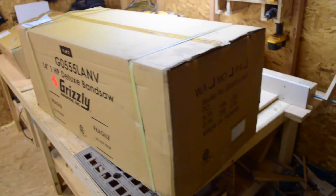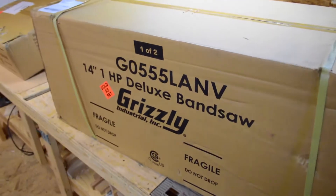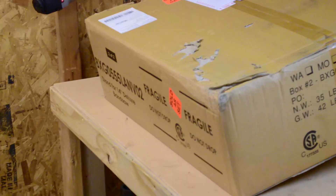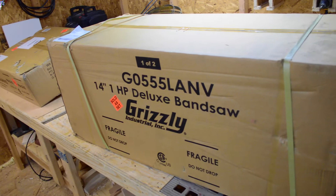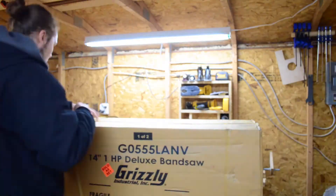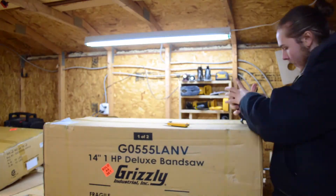Hey guys, how's it going? In today's video, I'm going to be doing an unboxing of my brand new G055LANV 14-inch bandsaw. This bandsaw is actually Grizzly's anniversary edition 14-inch bandsaw. It's all black, it has a grizzly bear on it, and you'll see that later on in the video.